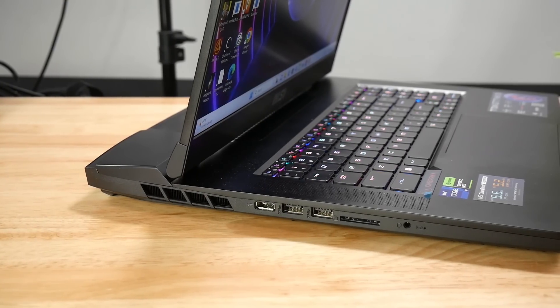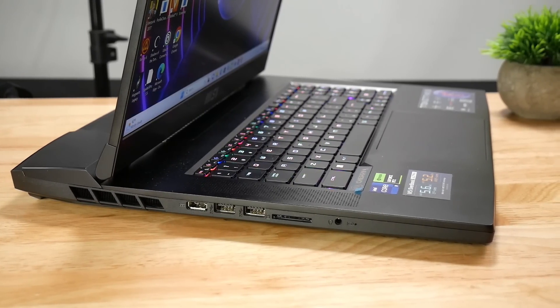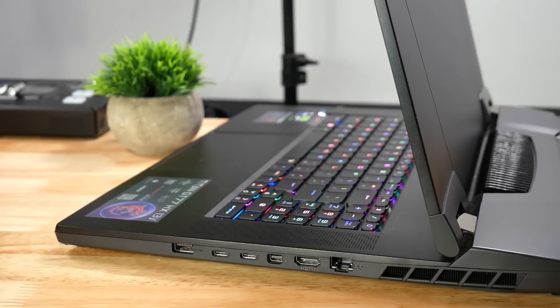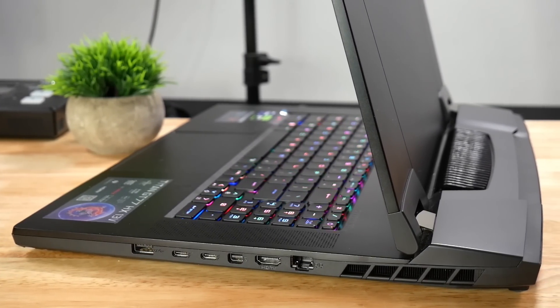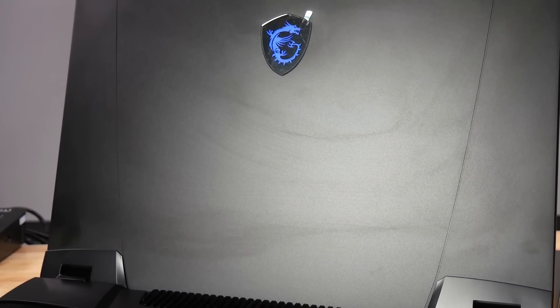Kudos to MSI for continuing to use a full-size SD card reader rather than micro SD. Next to it are two USB 3.2 Gen 2 Type-A ports, the rectangular power connector, and a combo headphone/mic jack. On the right is a third USB Type-A, two Thunderbolt 4 ports — one of which supports 100W power delivery charging at 20V/5A — a mini DisplayPort, an HDMI 2.1, and an RJ45 port. There are no ports around the back, but you do have Mystic Light RGB, which extends to the MSI logo on the aluminium lid.